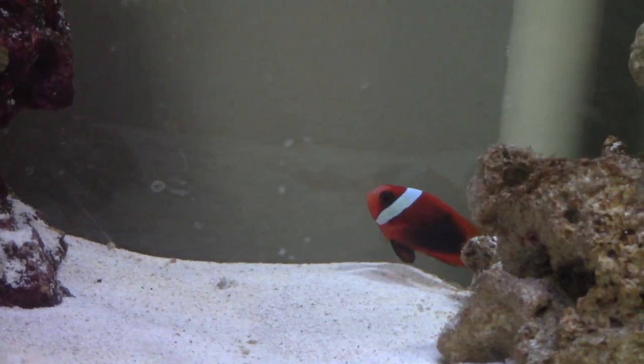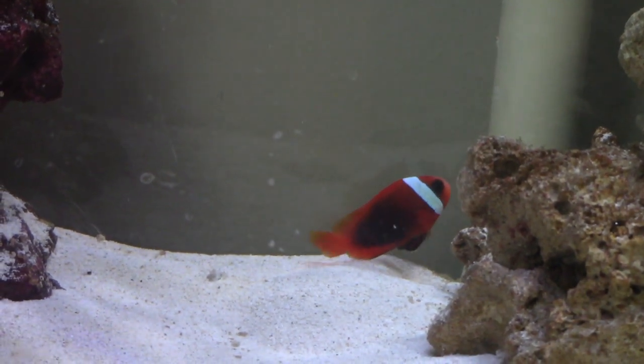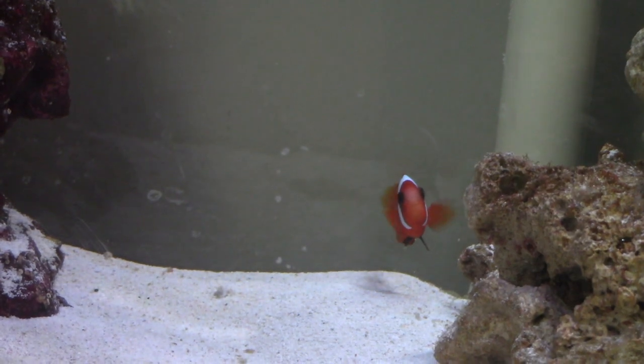That's the clownfish — I like him. I don't know what I'm going to name him yet, so if you have any name suggestions please let me know. I would love to name this guy. That's the hermit crab — I didn't record adding him because it wasn't that important.